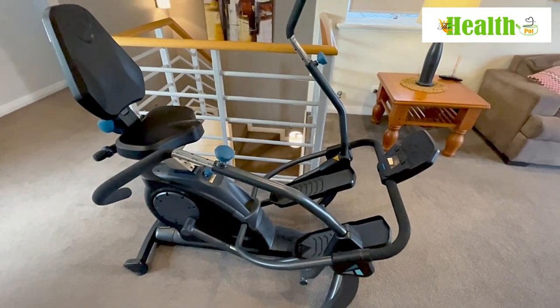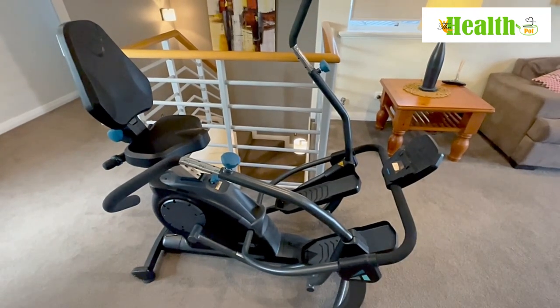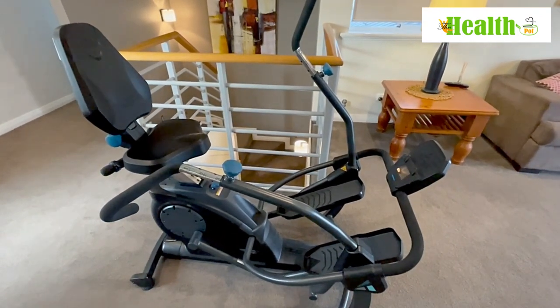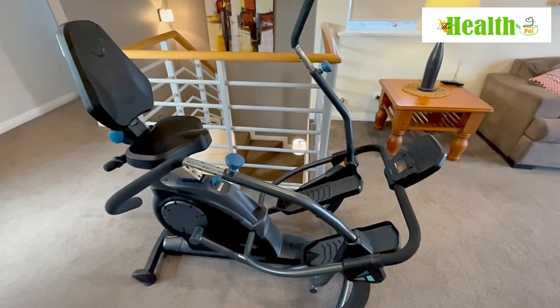Apart from that, it doesn't need electricity, it's super quiet, magnetic resistance, low impact — this machine really ticks all the boxes. We're really impressed with the Tita FreeStep.